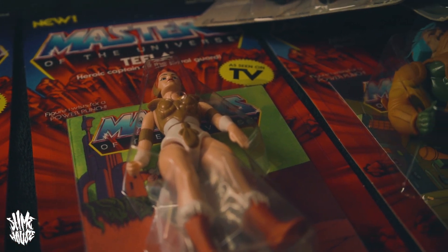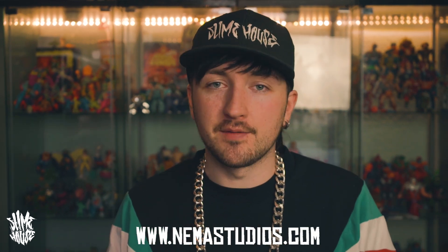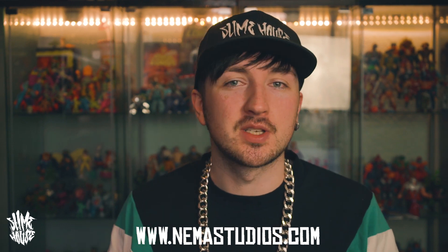Today's episode is sponsored by Nima Studios — that's NimaStudios.com. They used to be called Flossed and Paradise, so if you've been watching my videos for a long time you'll know I always said this show is sponsored by Flossed and Paradise. It's still the same company but they've changed the name to Nima Studios. What makes them really special is that they're a UK-based company but they get all the exclusive American toys that you can't get in England, shipped over here.